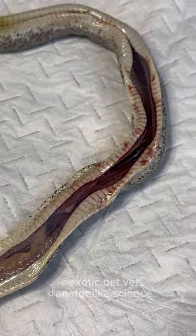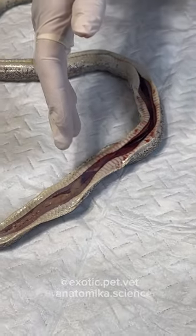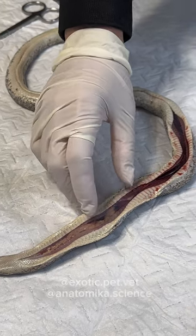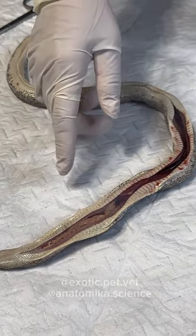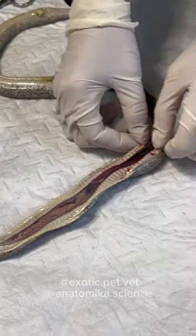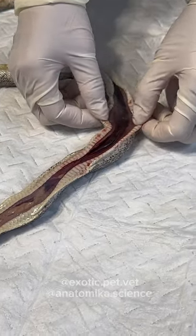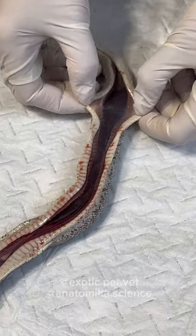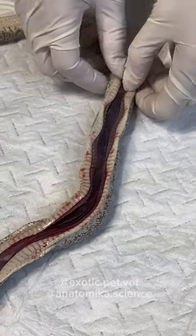With snakes, in my experience, babies will have fat above the heart as a normal condition. But in adults, that's a sign of pretty intense obesity — it basically means they've run out of space down in the last third of the body.